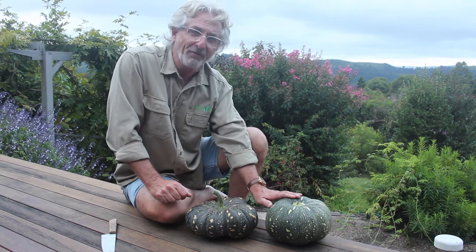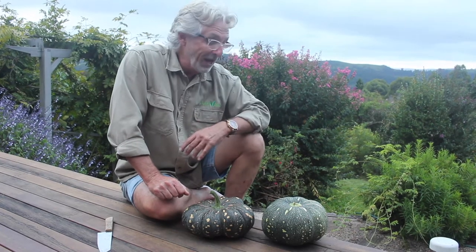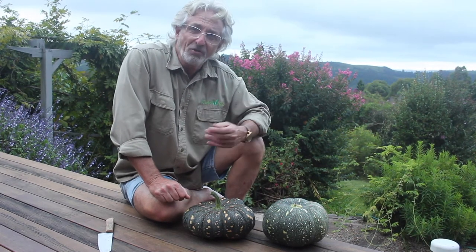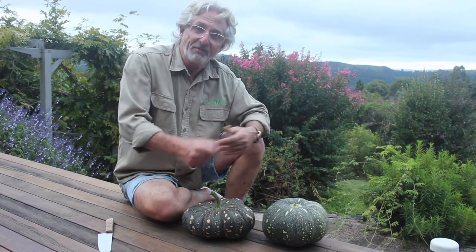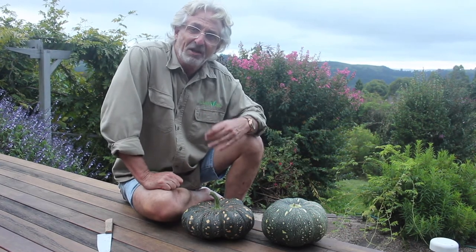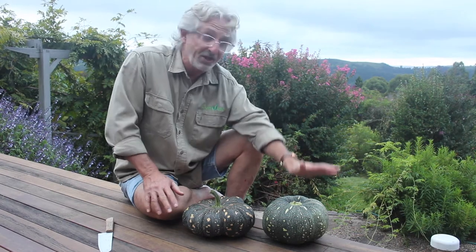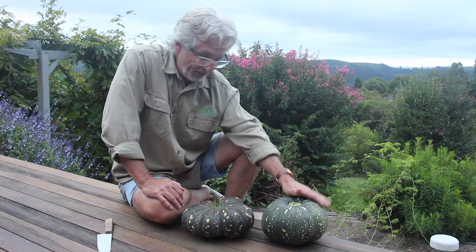This pumpkin broke off the vine accidentally, which is the reason why it doesn't have the stalk. Given that this one did break off, I am still going to try and allow it to ripen off the vine. That will take some time, and if you want your pumpkin to ripen off the vine, you'll need to give it some time. It will ripen better if it's kept in the sun. If you're in a situation where you can't leave it in the sun, I would recommend that you have it on a window sill or something like that. You can ripen your pumpkin off the vine, it just will take some time and a bit of sun.